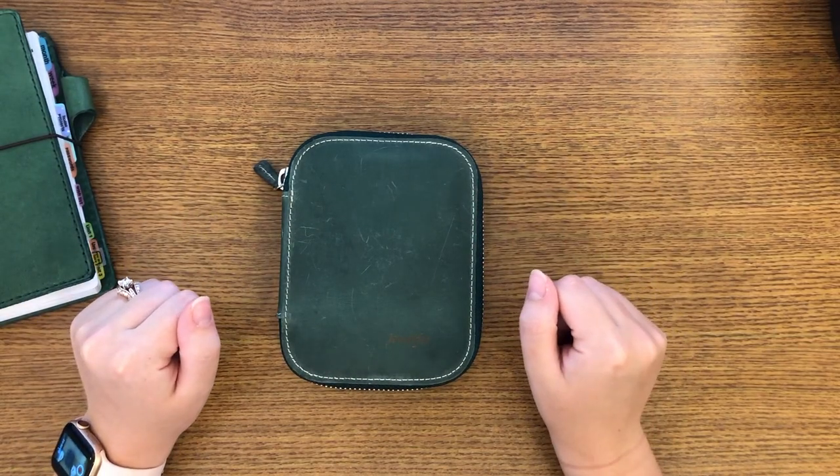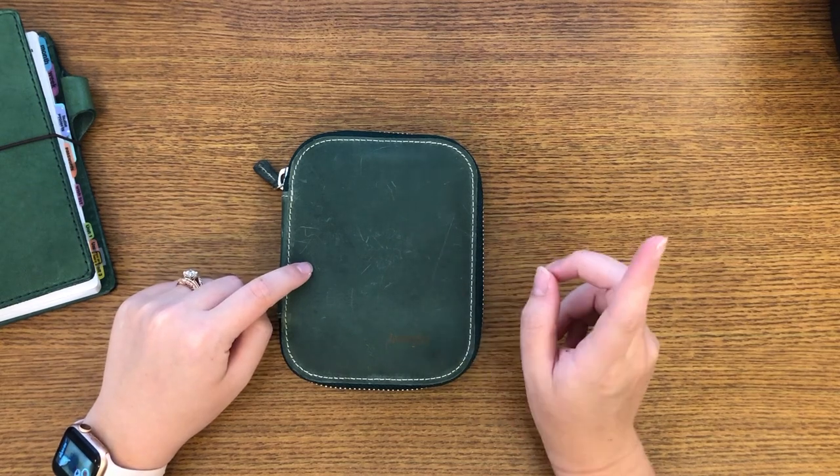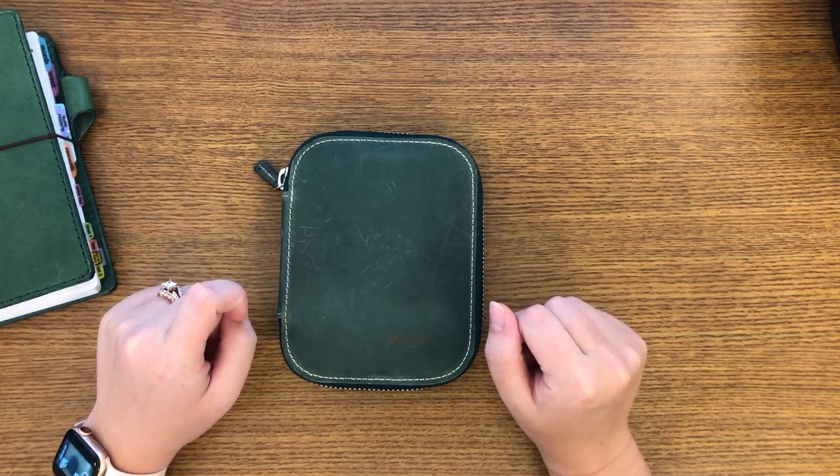Hello everyone, welcome back to my channel. Today I want to show you a new pen case that I received and also show you my fountain pen collection.